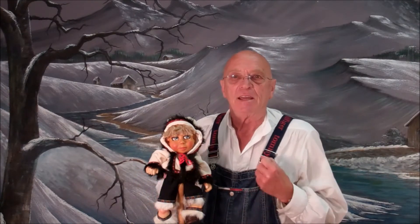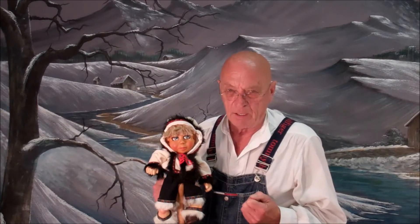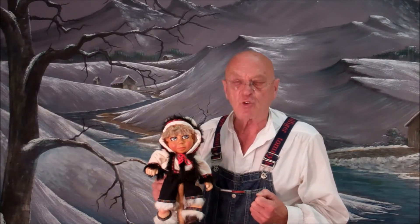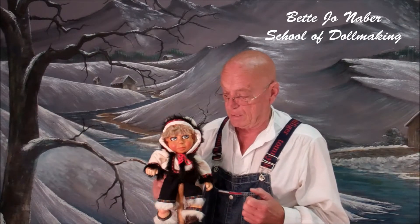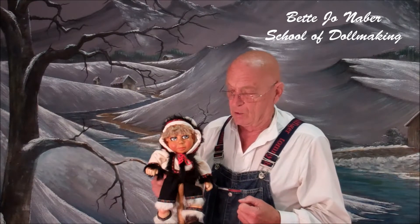I want to tell you something. When I get back in October to Homo Sasa, because I'm going to be gone — this is the last doll I'm offering on eBay for the summer — I will open a school of doll making. Not just a school of doll making: it's the Betty Jo Neighbor School of Doll Making. We will have doll making classes, specializing in wooden dolls of course, and the patterns and the sewing and everything that goes with the school.